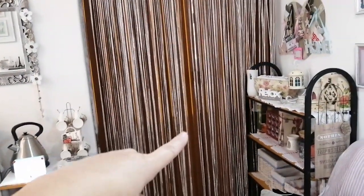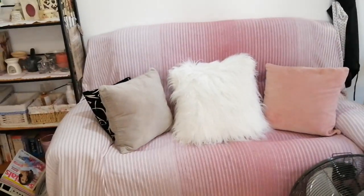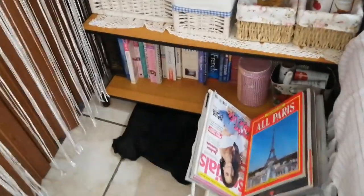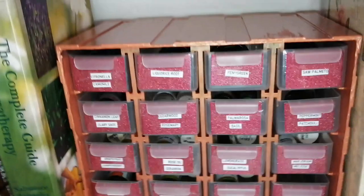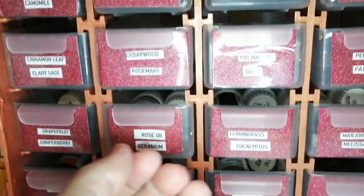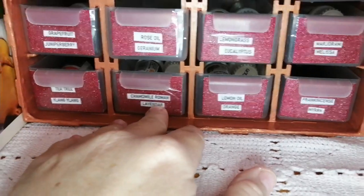Okay, so as you come in, you'll see there I've got the doors that you would enter into my house from, and then on the right side I've just got a couch, so if you bring somebody with you they can just sit on the couch over there and wait for you and read some magazines. Then I've just got a shelf here that's got some little decor on it.